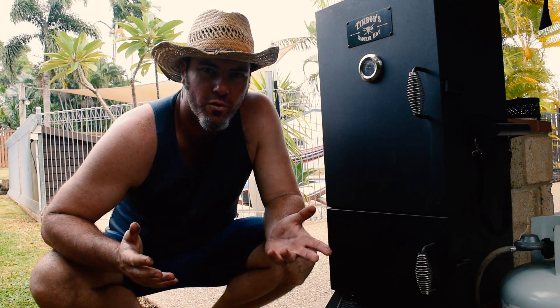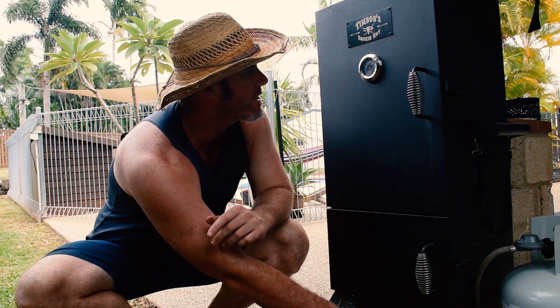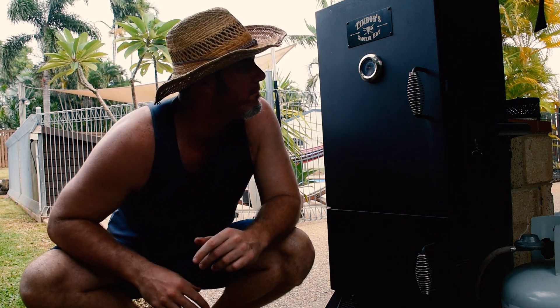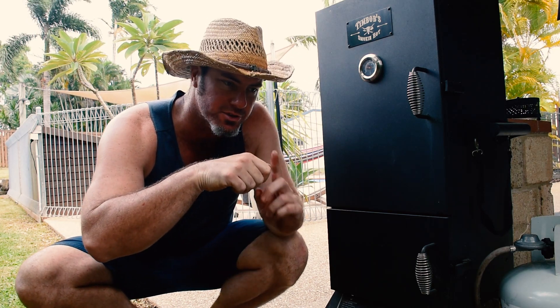That'll take about four to six hours I reckon. I've got the hickory chips in there so it should give it a really beautiful flavor — it's probably my favorite smoking wood to use. I'll check it in an hour or so and make sure the temperature's staying stable. It's nearly 150°F at the moment — so only about 50°C — so I'll crank it up a bit. What we're aiming for is the meat to bend but not snap, and to stay straight when you pull it out. First time, so hopefully it goes well.